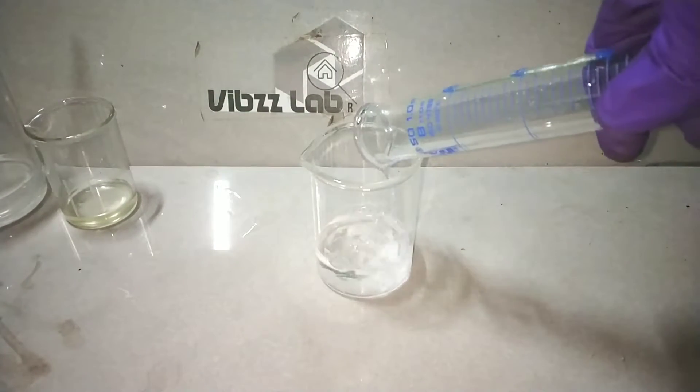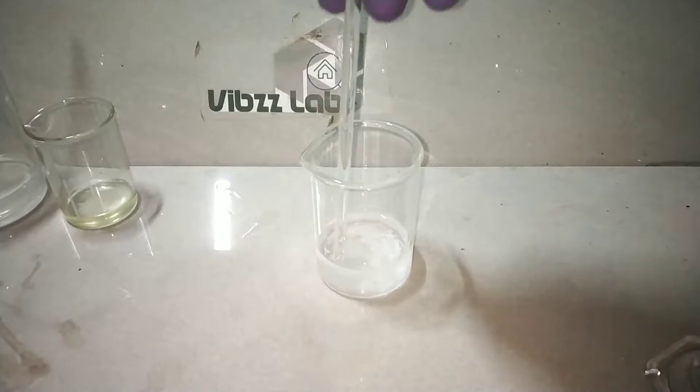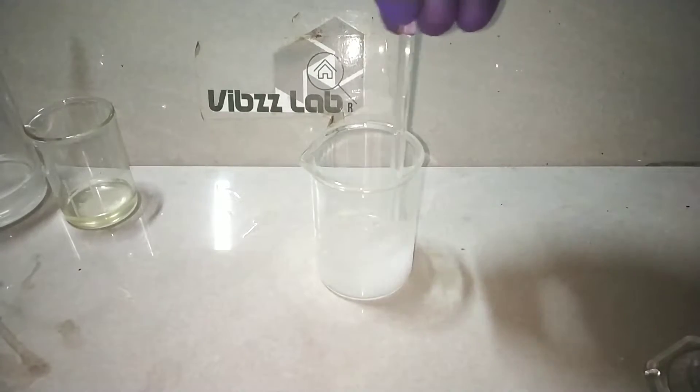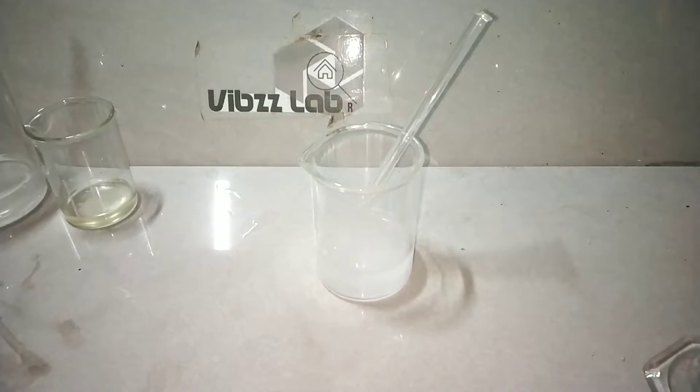After weighing out the sodium hydroxide, I added 25 ml of distilled water to it and dissolved the sodium hydroxide using a glass stirring rod. Dissolution of sodium hydroxide in water is exothermic, so take care not to spill the contents of the beaker.